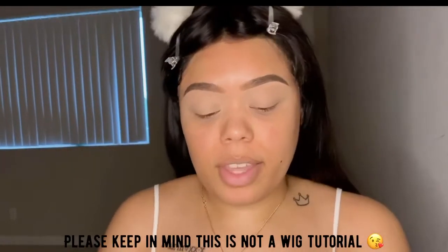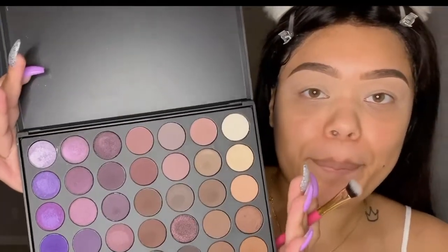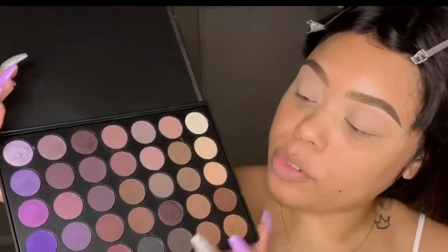So first we're going to start off with my Morphe 35P pink palette. I've already primed my lids with my NARS concealer. Let me show you the palette — very pretty pinks and plums.